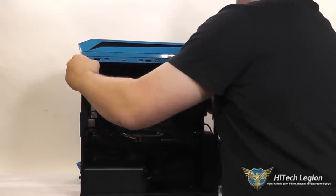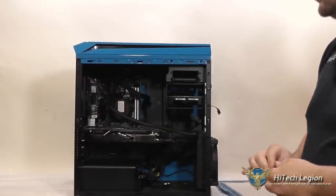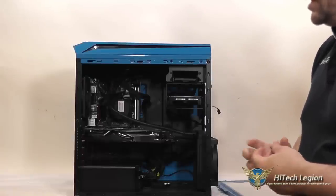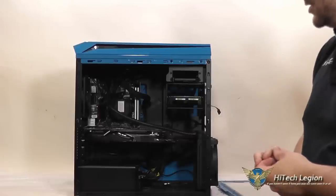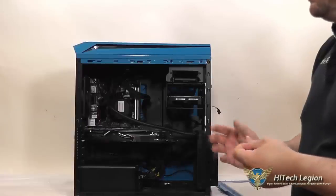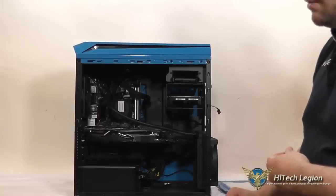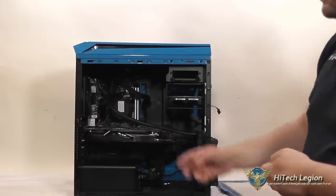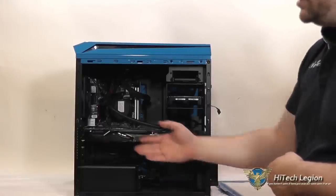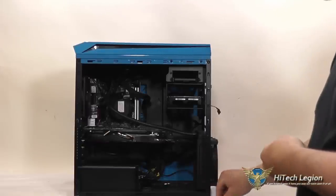What you really get with this case, in my opinion, is a very easy to install, flexible mid-tower case that has a lot of ability to mount extra fans, to do custom water loops, or to put in liquid cooling. The front supports a 360mm or 280mm radiator, the top supports a 280mm, the bottom you can put a 140mm on, and the back you can put a 120mm on. So there are plenty of places to put liquid cooling radiators.